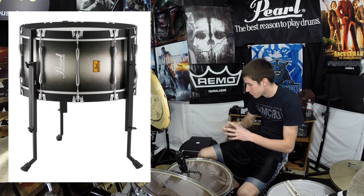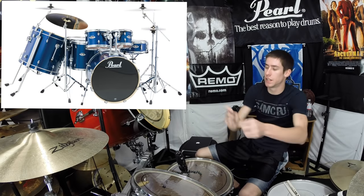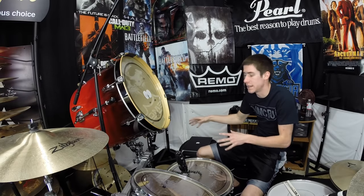Now if you don't have the tom brackets, something you can try is the multi-fit bass drum legs by Pearl. These came out at NAMM 2014 and when I saw them in person they kind of blew me away — it's a simple concept but it hadn't been done before. Basically you can take any bass drum, put some legs on it, and mount it wherever you want. You won't be able to get it up at this angle, but say you want that low gong drum punch at the end of your tom run — you'll be able to mount it so it leans forward a little like a floor tom. Those are pretty cool.